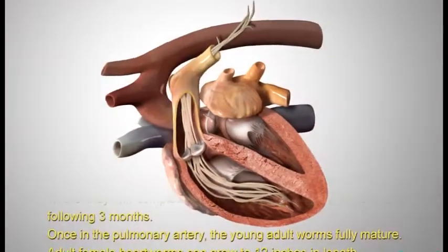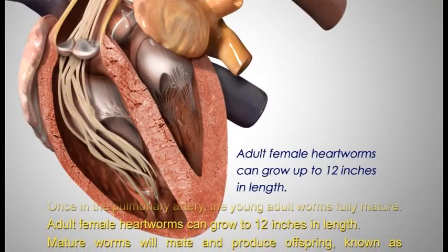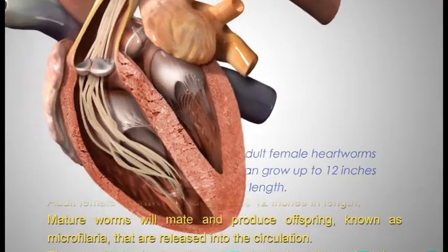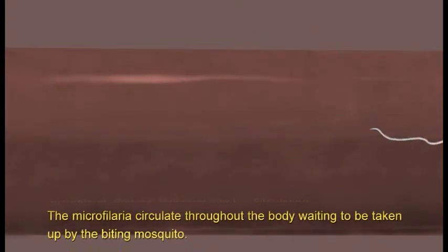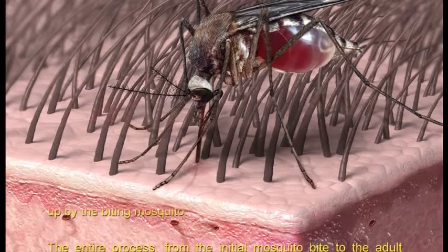Once in the pulmonary artery, the young adult worms fully mature. Adult female heartworms can grow to 12 inches in length. Mature worms will mate and produce offspring known as microfilaria that are released into the circulation.